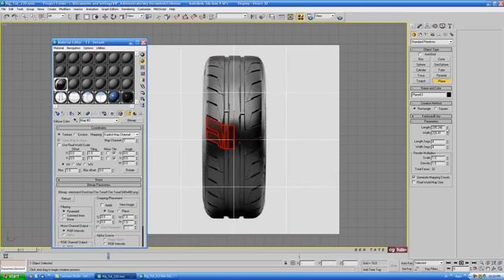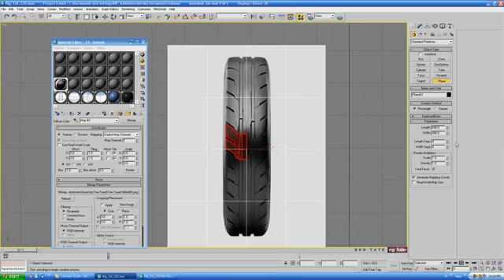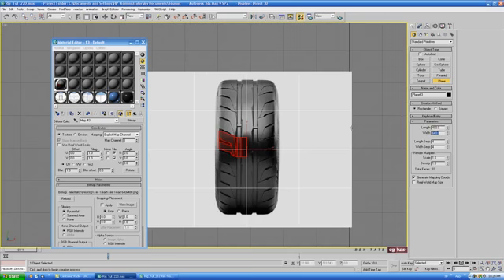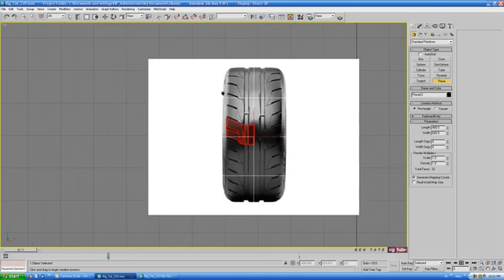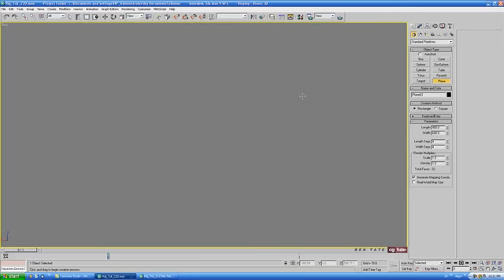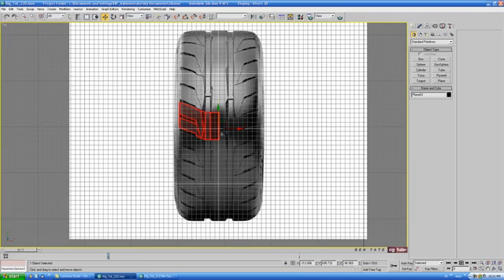Adjust the size of the plane to 640 by 480 — actually let's do 480 by 640. You can take the self-illumination up to maybe 100% as well. Now we'll start modeling over top of this. Go into the back view first and zoom out a bit so we can see where the plane is. Slightly move the plane down so we can model the tread on top in the top view.